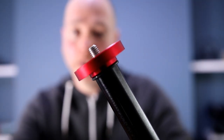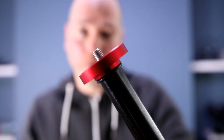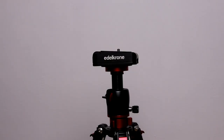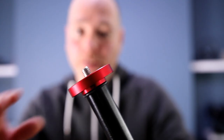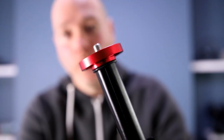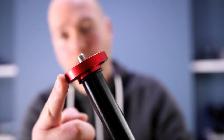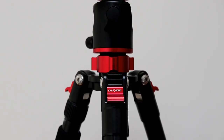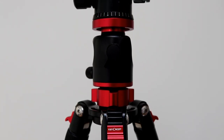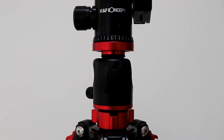The reason I don't have the head on is because I tend to attach something else to this — normally something like the Edelkrone Slider Pro, which sits very well on top. One thing I really like is this lovely red color; the red trim runs throughout, including on the legs, and I think it looks like a really classy bit of kit.